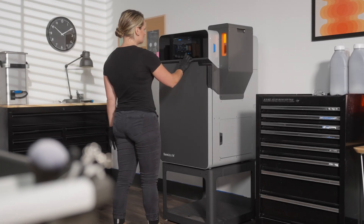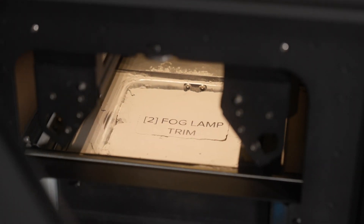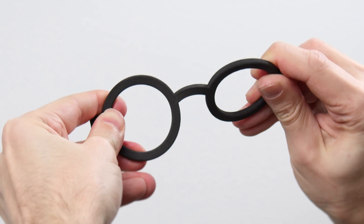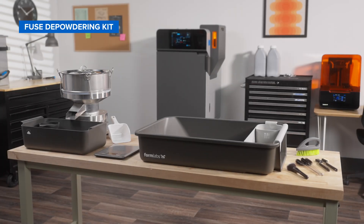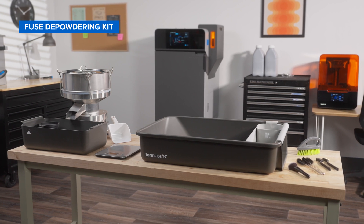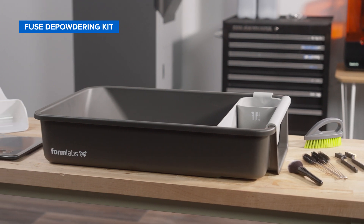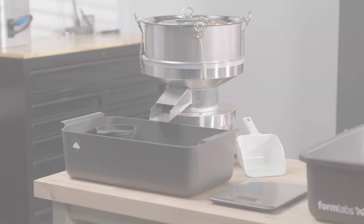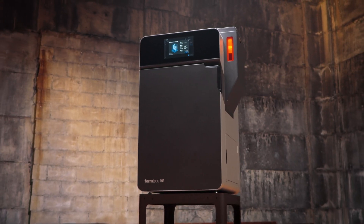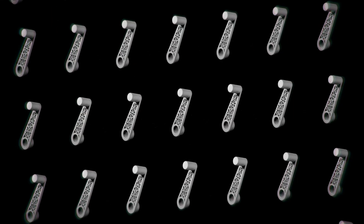Looking to open the door to Formlabs' powerful Fuse ecosystem at a more affordable price point, or add multi-material flexibility to your existing Fuse Series workflow? The Fuse Depowdering Kit is a manual, all-in-one post-processing solution for the Fuse Series printers that allows you to easily switch between materials without the hassle of machinery cleaning or maintenance. Plus, it lowers the cost of unlocking the world's most trusted SLS ecosystem for low-volume production of high-performance prototypes and end-use parts.